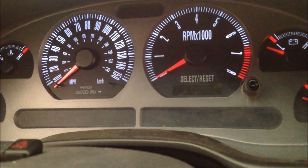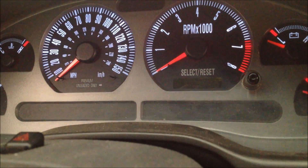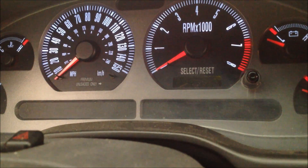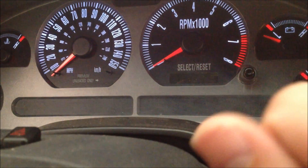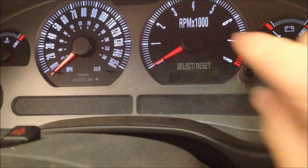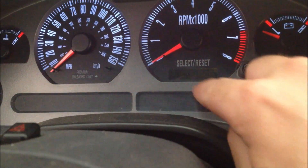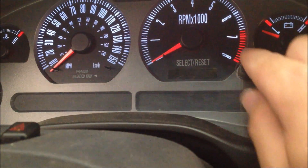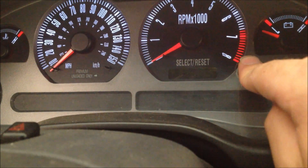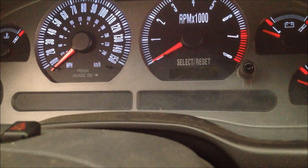It's a diagnostic tool you can use by using the Trip Reset button. Basically, when you go to start the car, you just hold this button down, then turn the car on and keep holding it down. It'll say 'test' where the trip meter or odometer is, and then you can push this button and scroll through the different things that your computer has.